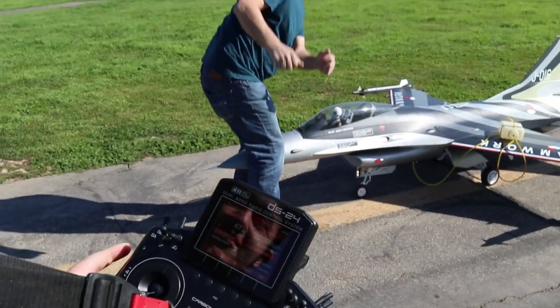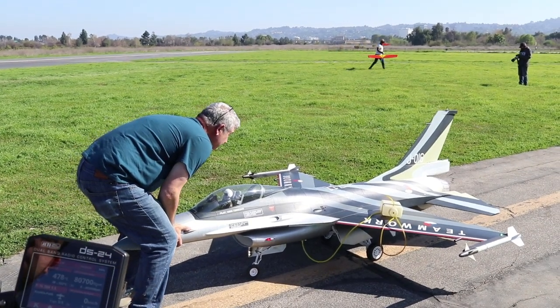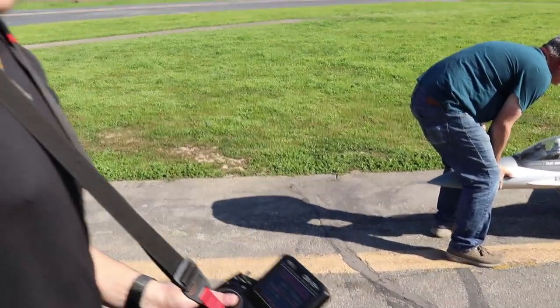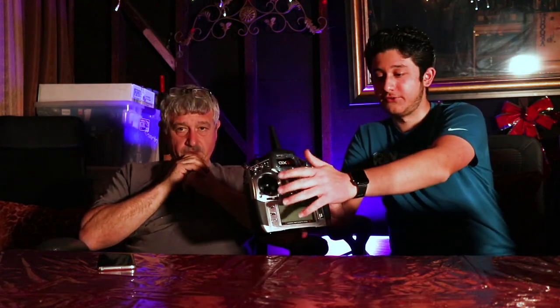One key thing to know about flying turbine jets: you always need to be about five seconds ahead of what's going on. The turbine engines take three to four seconds to spool up. So if you abort a landing and don't like your position in relation to the runway, unlike EDF where you get power immediately, with a turbine there will be a couple seconds lag from when you push the throttle to when you get that power.